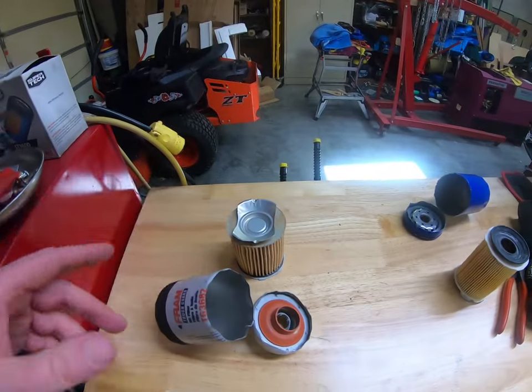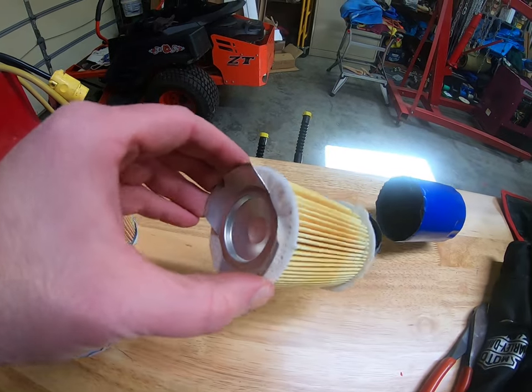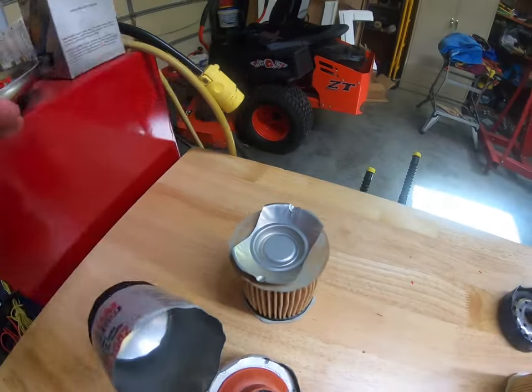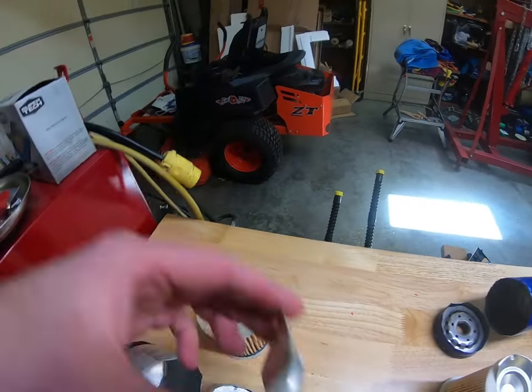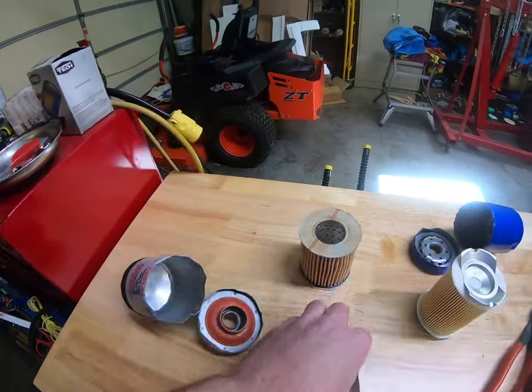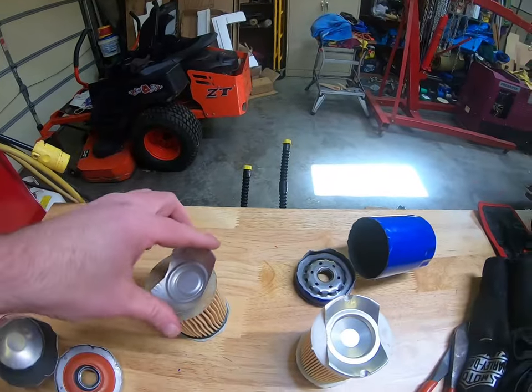Something else I noticed too was on here this little metal piece is actually made onto the filter. On the Tough Guard it is not — when I took this apart the filter was actually loose from that. This metal piece was in the can and was just not even attached to it.